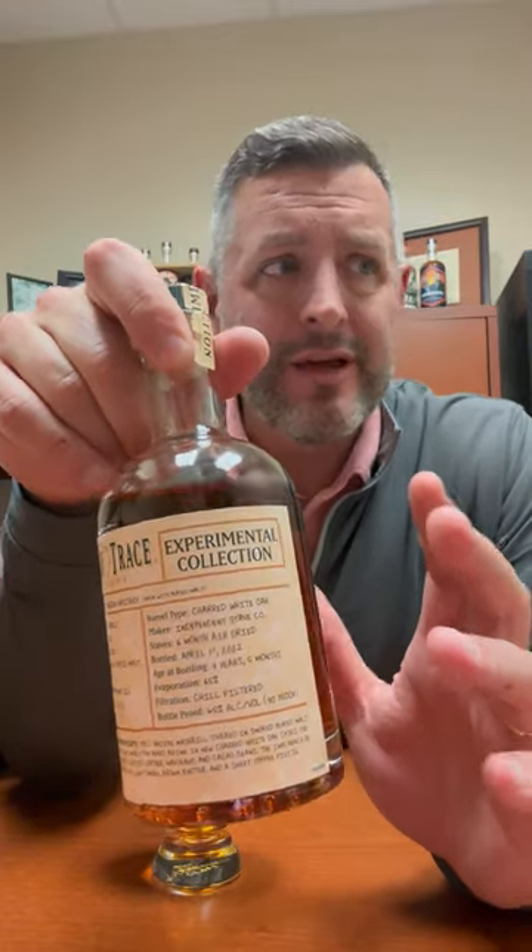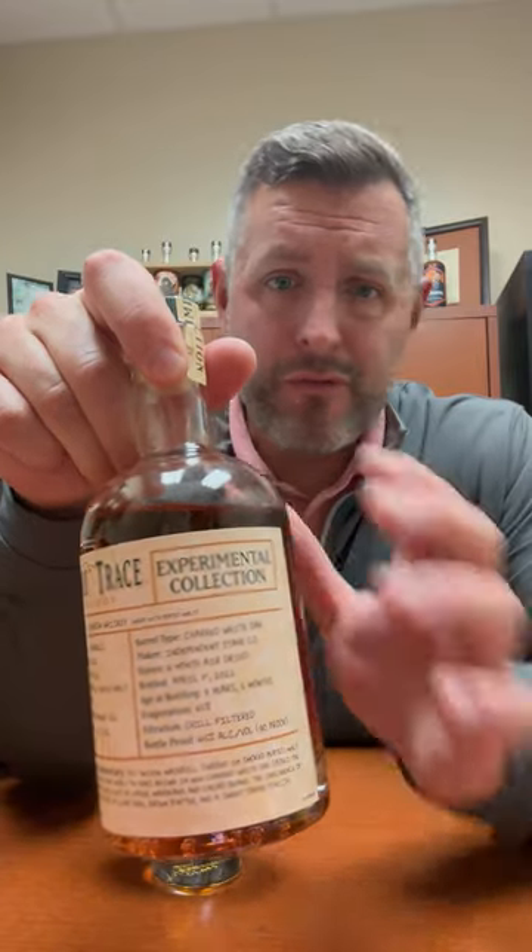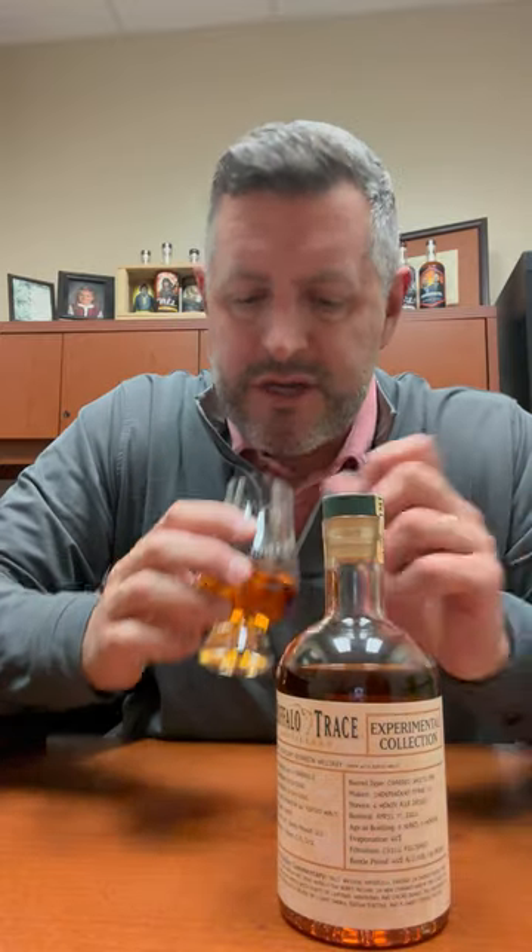I think the holy grail is kind of like, can we find something that Scotch and bourbon lovers would both really enjoy? And it's been elusive. I have to say, I'm not sure this achieves it, but I do like the idea of the experimental collection.